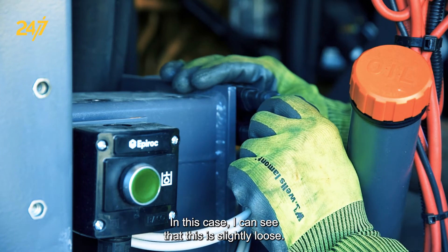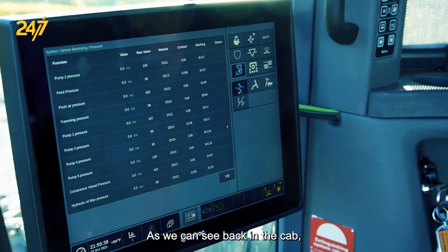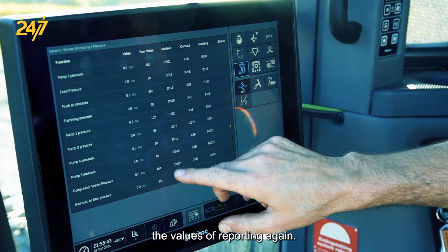I can see that this connector is slightly loose. Let's go ahead and reconnect it and see what happens. As we can see back in the cab, the sensor is somewhat self-healing — the values are reporting again.